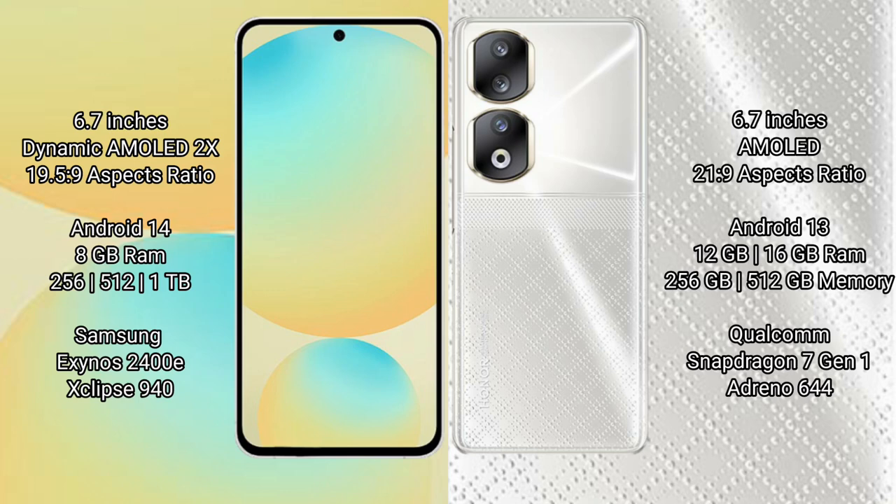Samsung Galaxy S24 FE has a 6.7-inch Dynamic AMOLED display with an aspect ratio of 19.5:9. Honor 90 has a 6.7-inch AMOLED display with an aspect ratio of 21:9.